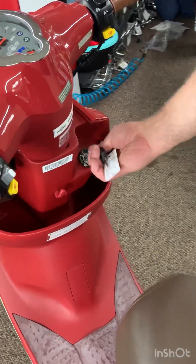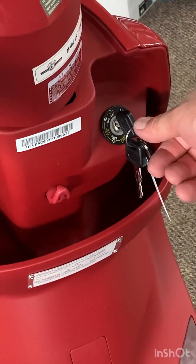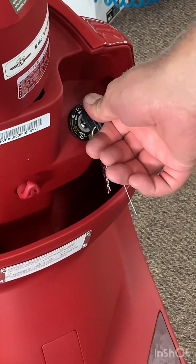Turn the key to the on position to start the scooter. From any of these positions, you'll notice it can go in just a little bit. When you push it in just a little bit and turn to the left, that opens the seat.